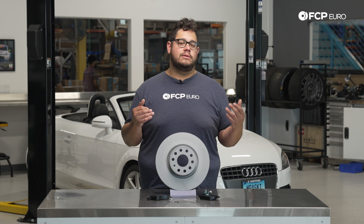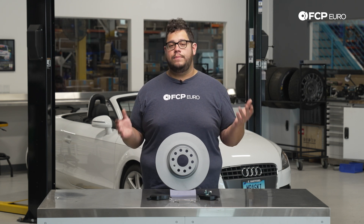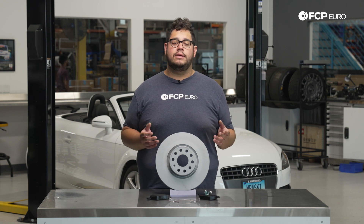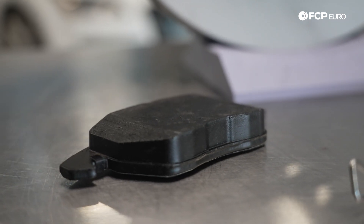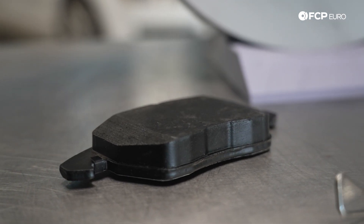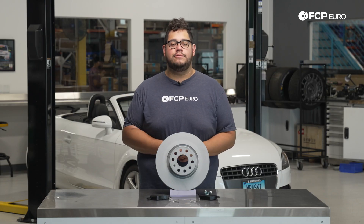Do your rotors look crusty? Do your pads look worn? With a flashlight you can usually see how much meat is left on your pads. There are gauges out there that you can use to measure the thickness left on them. If you have two millimeters of thickness left on your pads or less, we highly recommend you change them, even if the light hasn't gone off yet. If you do have a brake warning light on the dash, that is a clear symbol that you need to replace them.